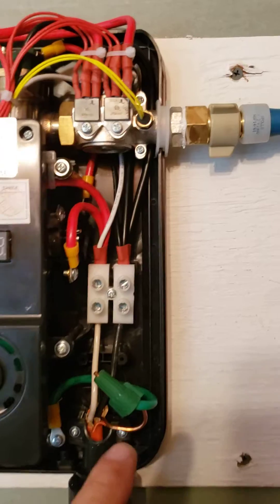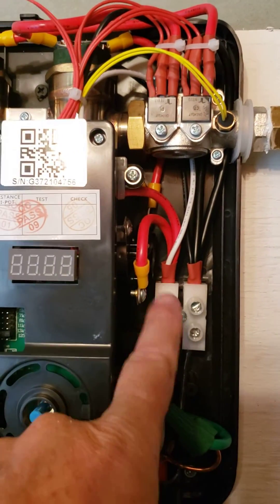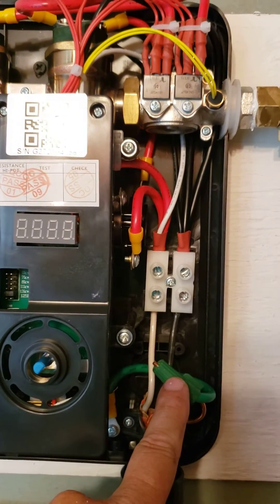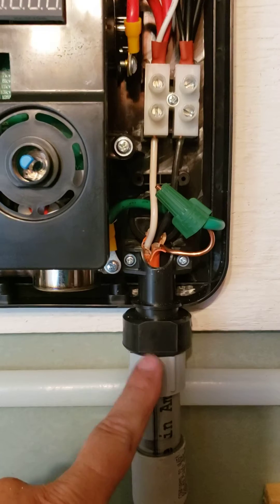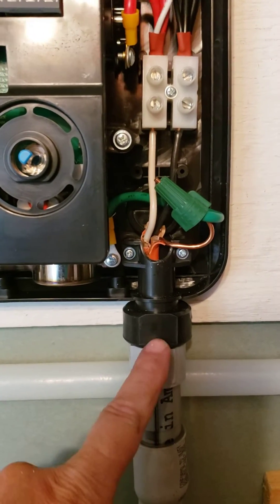Once you have that removed, you can see here: black to black, white to white or red, and then there's a ground wire. This is already a really good ground set up here. Run the wire through this — it's a three-quarter inch inlet, so if you're getting conduit you want to get a three-quarter inch piece to screw into.